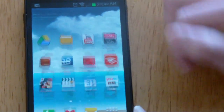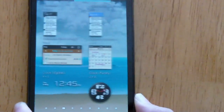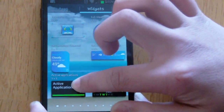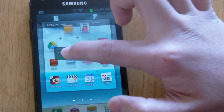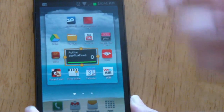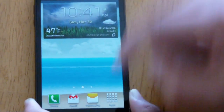In Jelly Bean you get some new widgets, and the widgets themselves look different too. You can drag and move widgets wherever you want, and when you move to a space, the apps originally in that place move themselves out of the way so you can place it there. You can also resize the widgets to your preference.